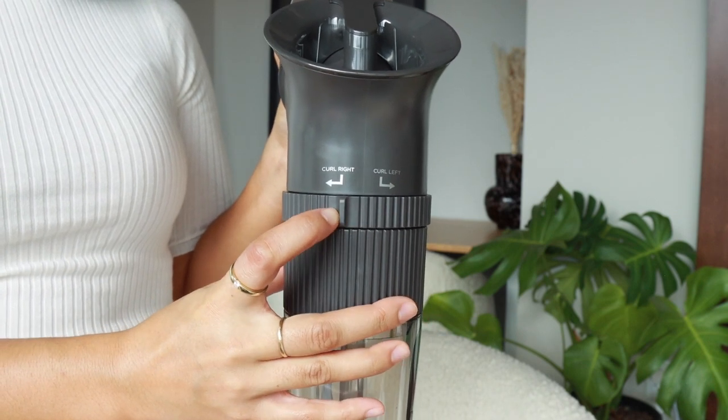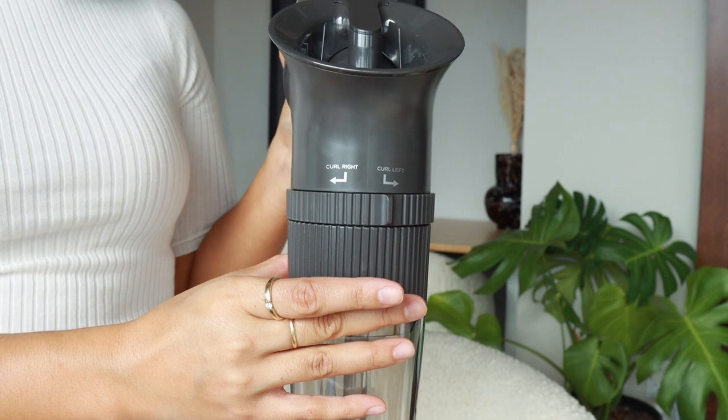Or to the left. You can choose to curl toward or away from your face. You can alternate the wave direction section by section or layer by layer — this is totally based on your personal preference and your hairstyle. I'm going to go layer by layer because I love a sort of disheveled look.